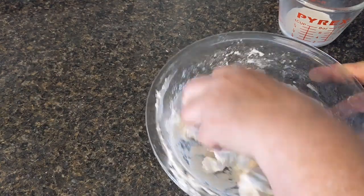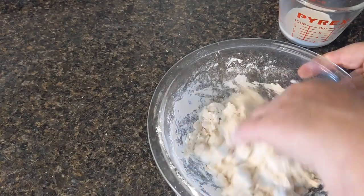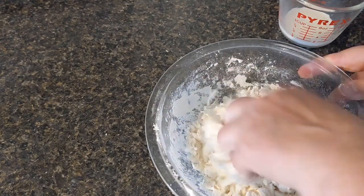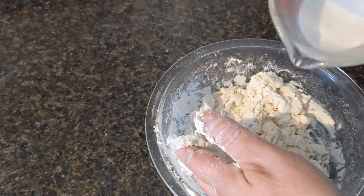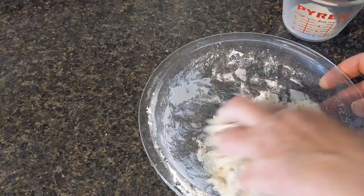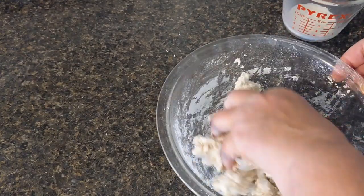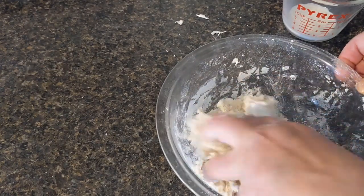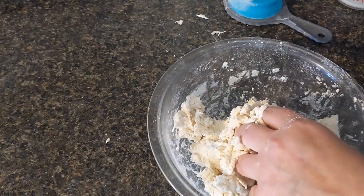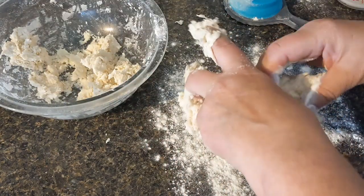Alright, these are starting to come together. See, I did not need all that milk — I usually don't. I just need a touch more. I can always add a little flour once I turn them out if I need to. I'm the kind who has to work with my hands because you get a feel for it — you know if it's too dry or not, whether you can bring this together or not. I'm going to grab some flour, put it out on my washed counter here, and turn out my biscuit dough.